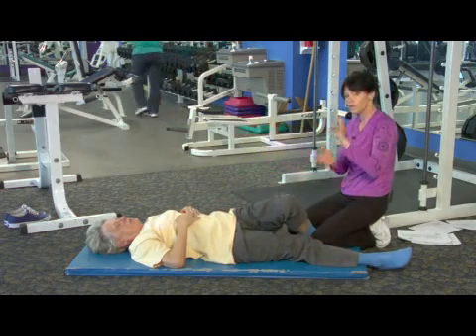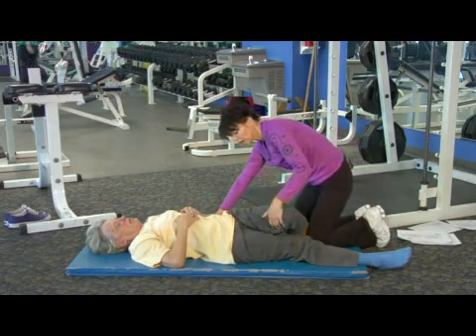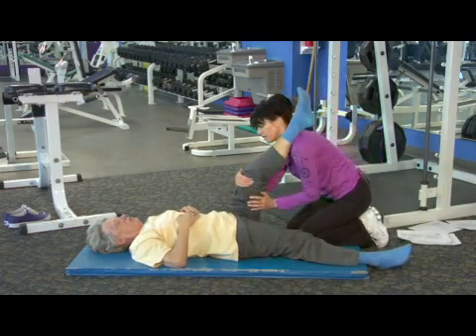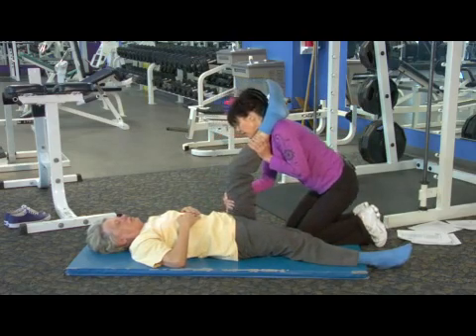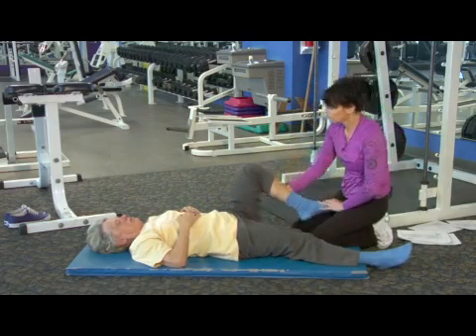Most people are usually tighter on external rotation in that hip socket — that's where society comes into trouble. To hit that all four ways, you're pressing in and then coming back out, and then adding in rotation.